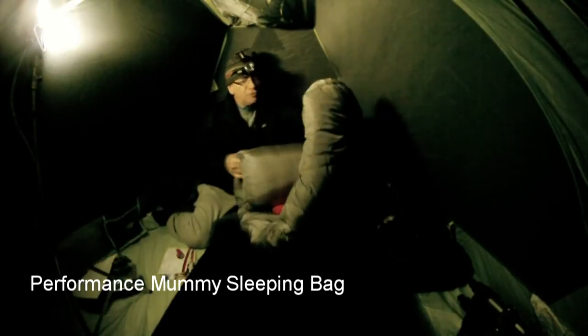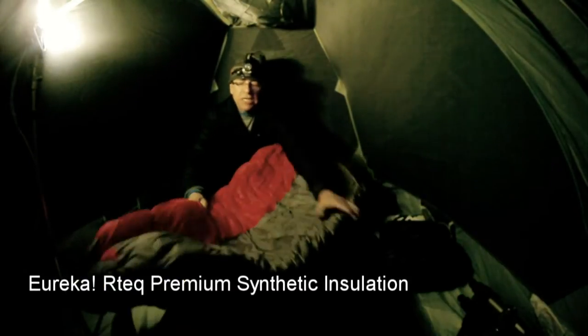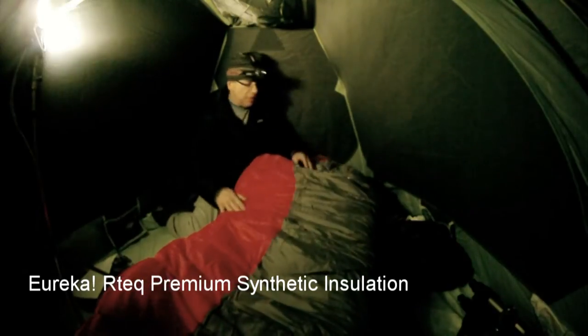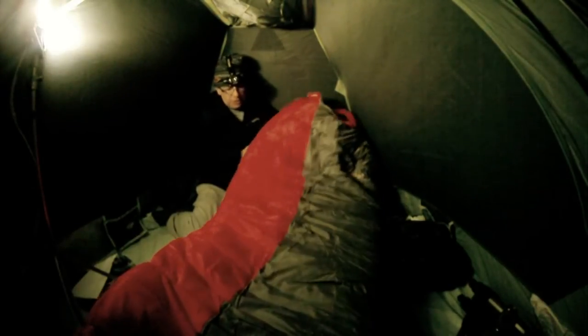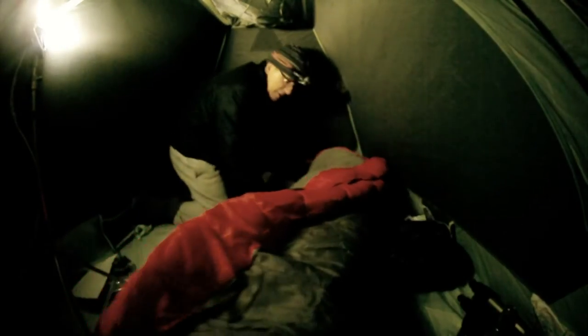Pulling it out of the bag now — really have to stuff it in there. This is a mummy-style bag made with what they call premium synthetic insulation. It's not down, but it's supposed to be nice and warm, and it certainly looks it — nice and thick, billows out nicely. Looks like it's going to be comfortable to sleep on at night.